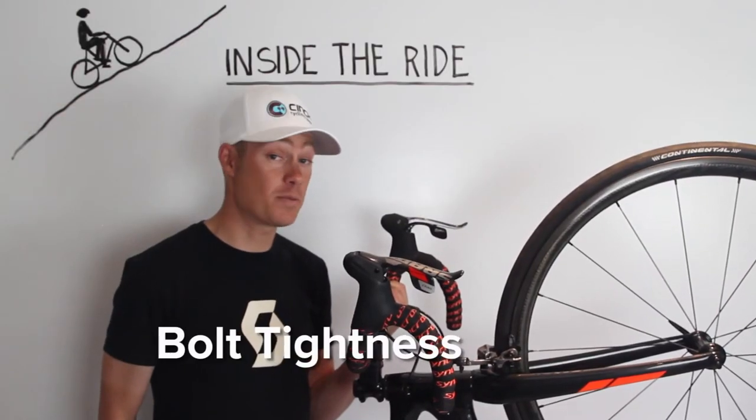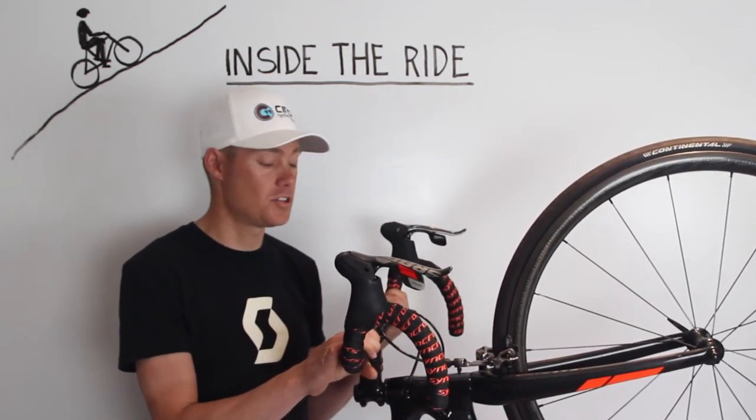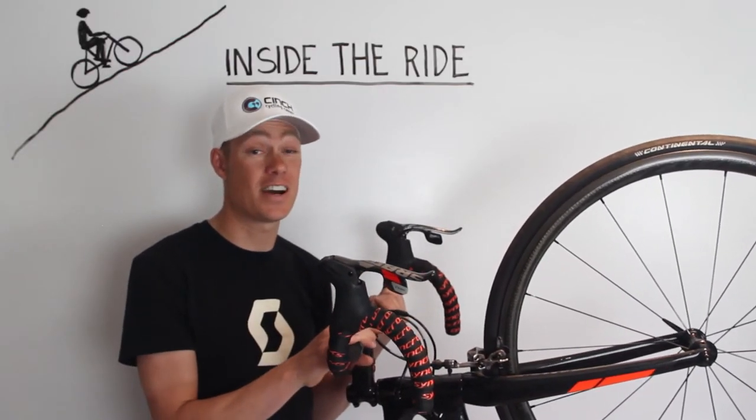The last area you should check the week before your event is the bolt tightness on your bike. I've had too many times where my handlebars have slipped when I've hit a bump. Check the handlebars, the stem, the seat post, the seat, and the derailleur to make sure that your ride's not ended early.